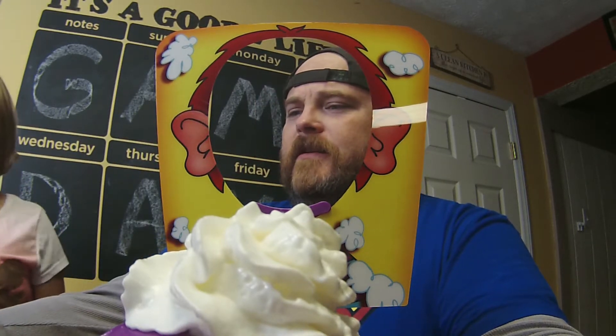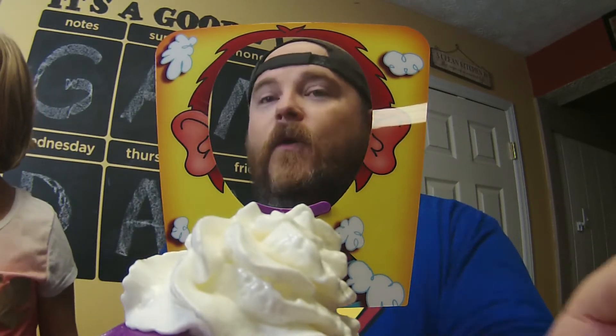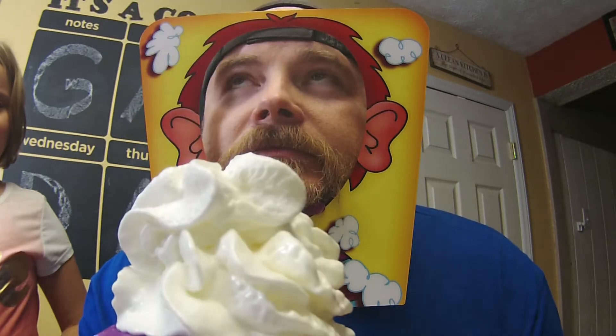Now it's daddy's turn — I'll spin it myself, thank you very much. Four. Where's the whipped cream? On my nose! Wait — one more, one more. Two, three, four — love you!